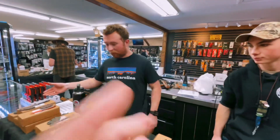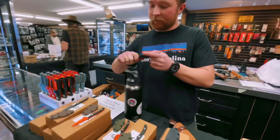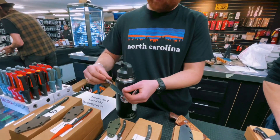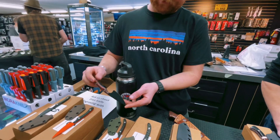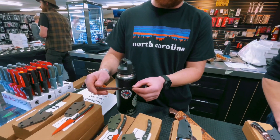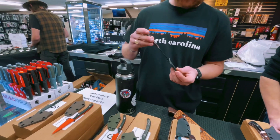We'll start over here and work our way across. We've got a variety of different high carbon steel blades that have been Cerakoted for rust protection. This one features fat carbon handle scales, rock texturing on the spine and underside of the handle, and a black kydex sheath.